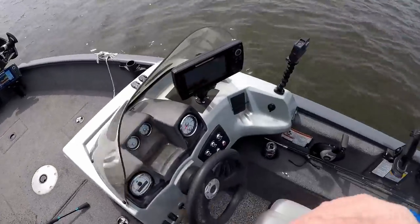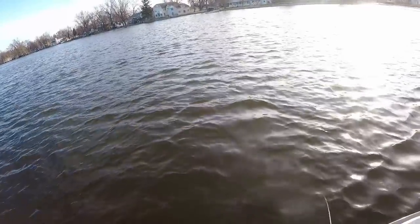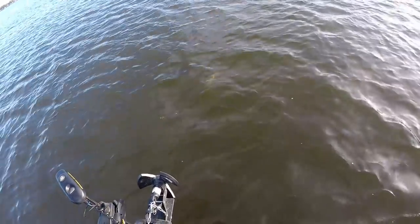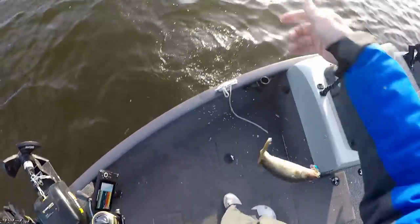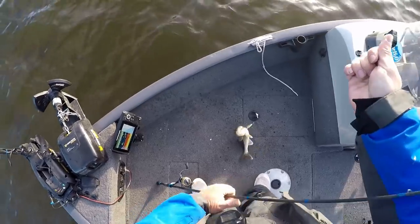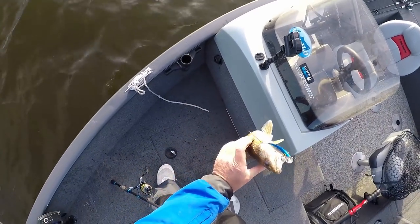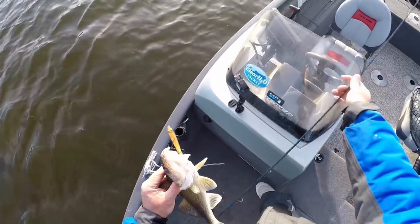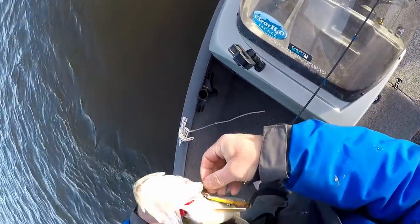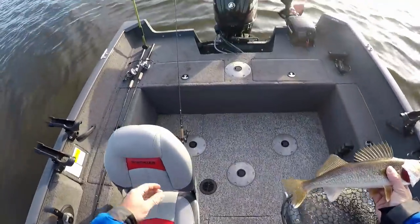Let's see what's happening. It's on the weed edge, it's holding on my eyes. Here we got one. That's what we're looking for, right there. Beautiful walleye. Look at that. Perfect eater walleye right there.